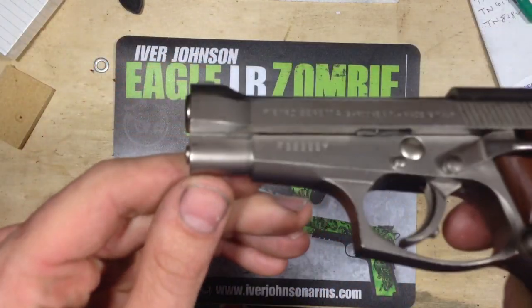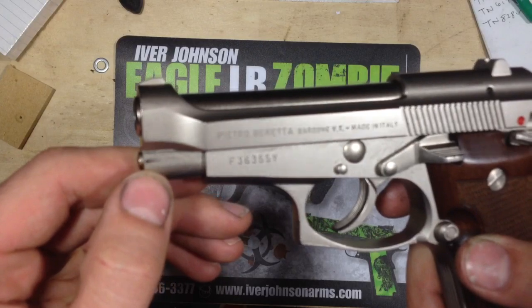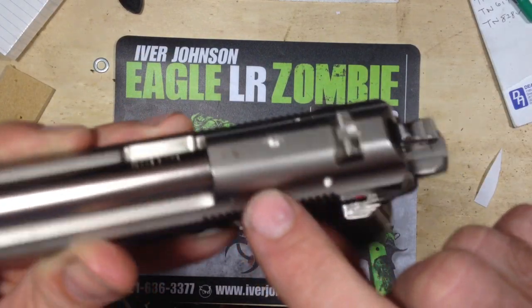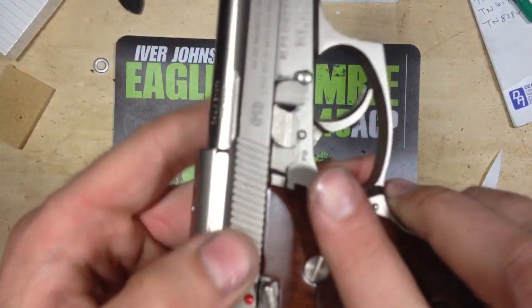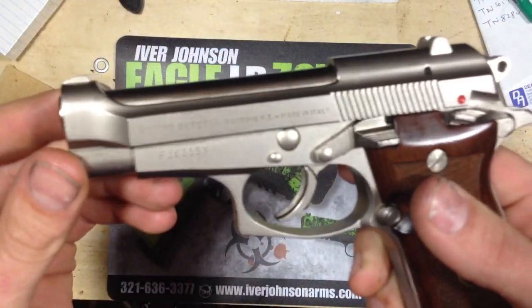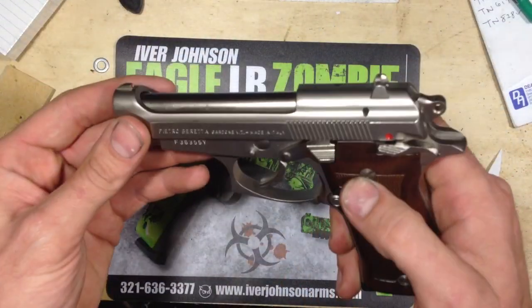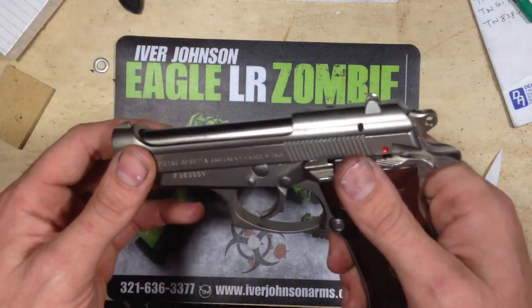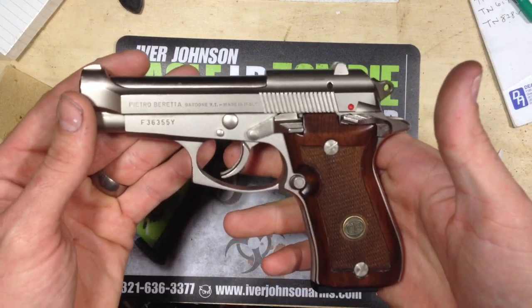I picked this one off of an auction. It's got some wear right there, and a little bit of pitting — some small, minor things. I figure you only live once, you might as well carry a really nice gun. So I do use this as a daily carry. It is a really, really nice gun.